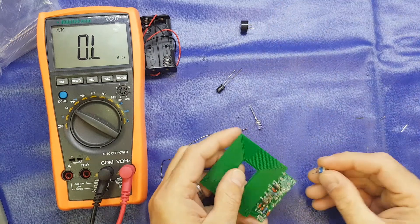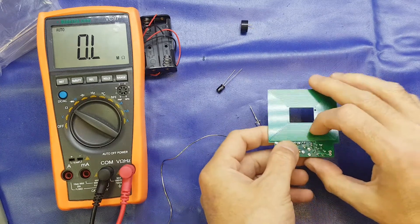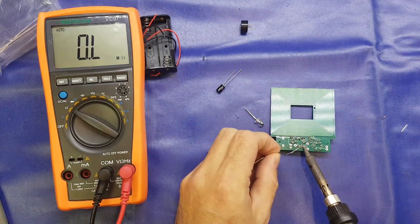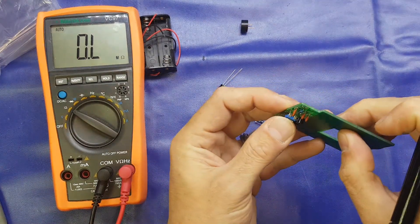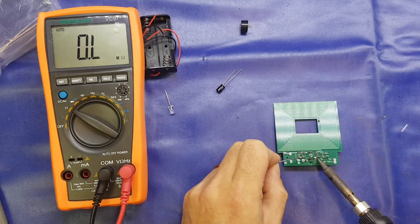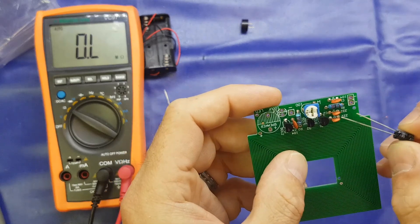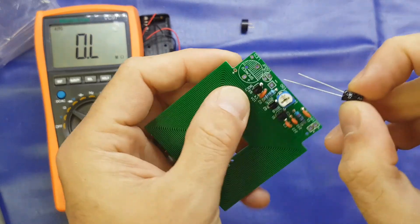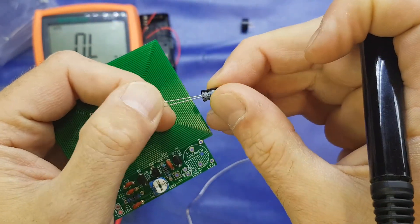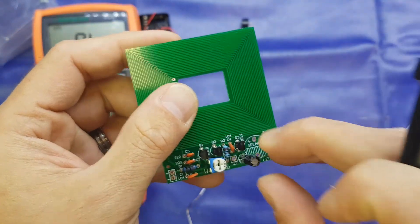We'll pop the pot in now — this can only go in one way. We'll just use the weight of the board to hold it in place. Just do the middle pin first, make sure it's nice and aligned, which it is, then tack up the other two. We'll do the electrolytic cap next. It's marked positive and negative. The longer lead, as I've said many times, is your positive, your anode. The negative, normally marked with a white stripe, is the cathode. Just make sure you get the orientation correct.